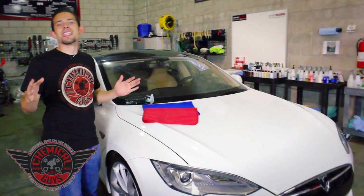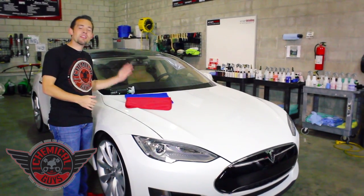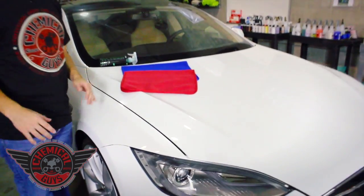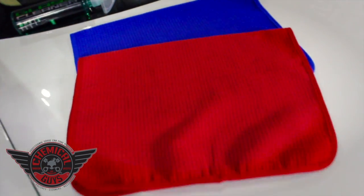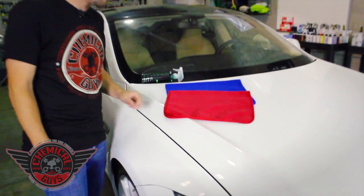Today I'm going to show you how to clean any type of glass using the all-new Chemical Guys Glass Cleaning Towels. We have these brand new Chemical Guys Glass Cleaning Towels in red and blue, and they're specifically designed to clean any type of glass — home glass, automotive glass, motorcycle, RV, even on your boat.